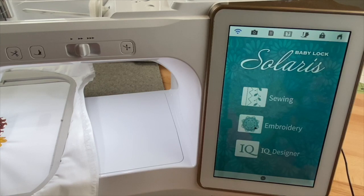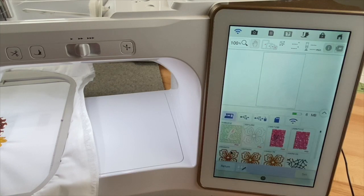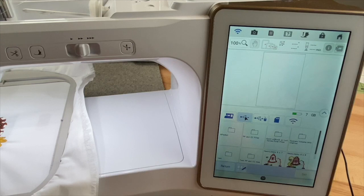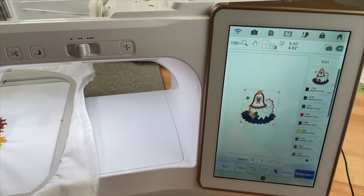I'm going to go into embroidery and select my memory pocket. I have a flash drive attached to my machine, so I'm going to choose that icon — that's where my design is. I'll scroll down a little bit, here's my Henny Jenny, and I stitched her out with the five by seven size, so we'll select her.